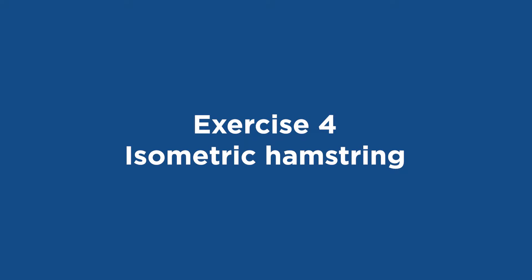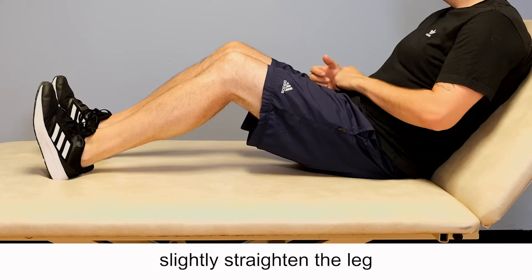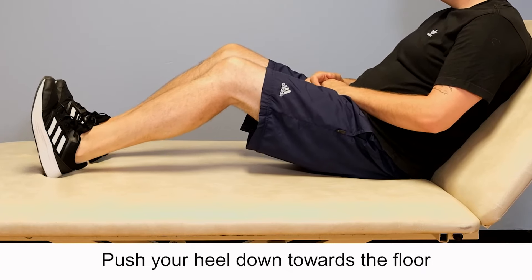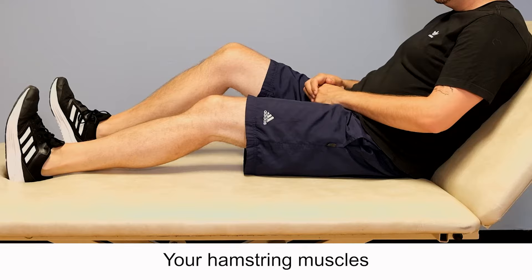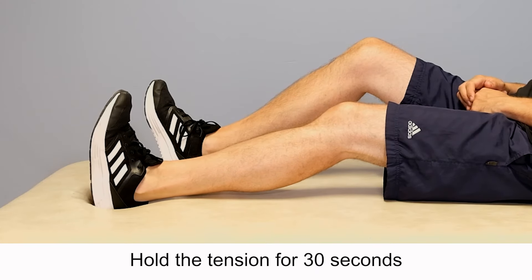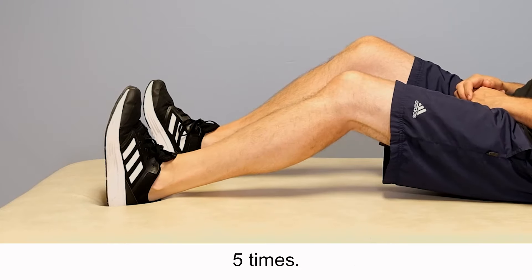Exercise 4: Isometric hamstring. Lie in bed on your back with your legs bent. Slightly straighten the leg you are awaiting surgery for. Push your heel down towards the floor as if trying to bend your knee further. No movement should occur; your hamstring muscles should be tight. Hold the tension for 30 seconds and then relax. Repeat this exercise five times.